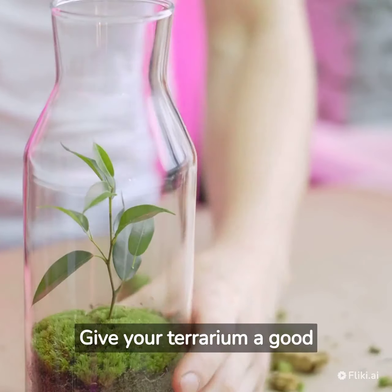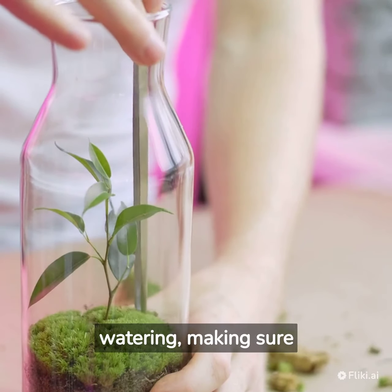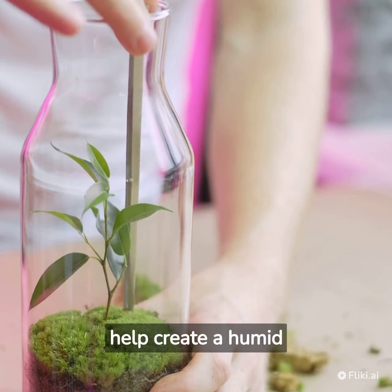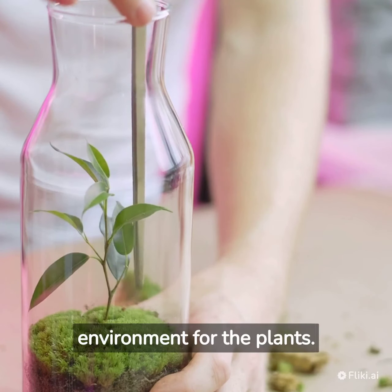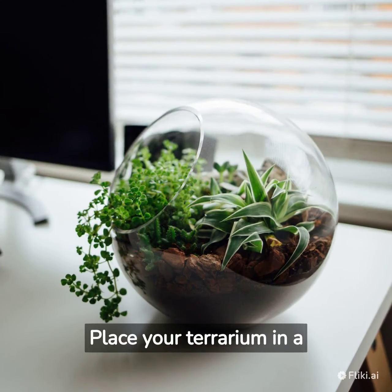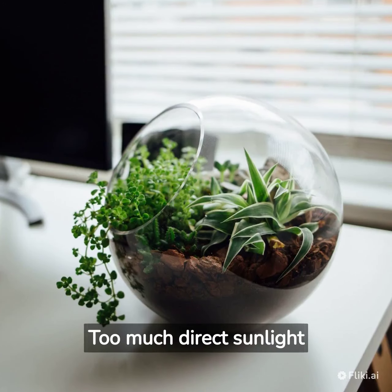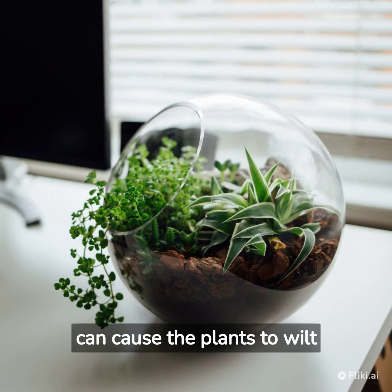Give your terrarium a good watering, making sure not to overwater it. The container should have a lid, which will help create a humid environment for the plants. Place your terrarium in a location without direct sunlight, as too much direct sunlight can cause the plants to wilt or die.